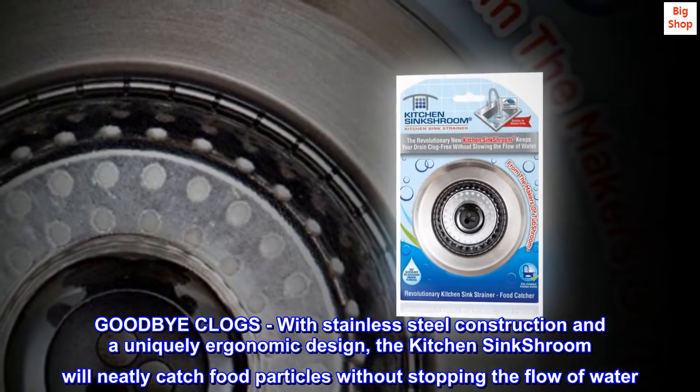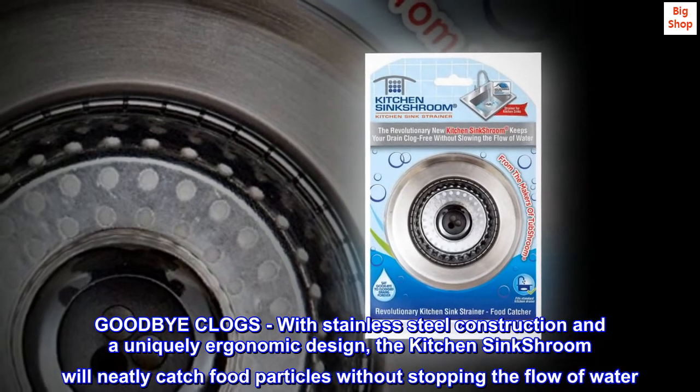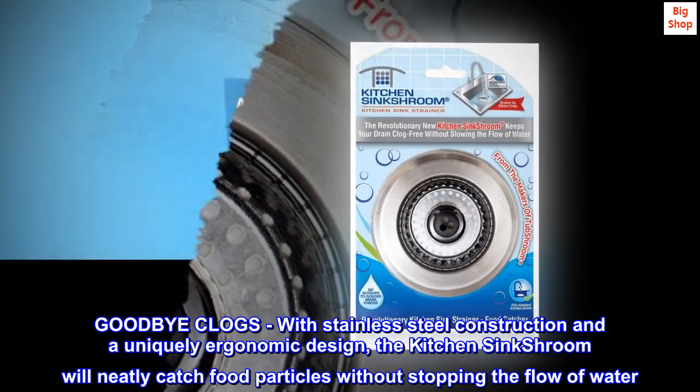Goodbye clogs. With stainless steel construction and a uniquely ergonomic design, the Kitchen Sink Shroom will neatly catch food particles without stopping the flow of water.